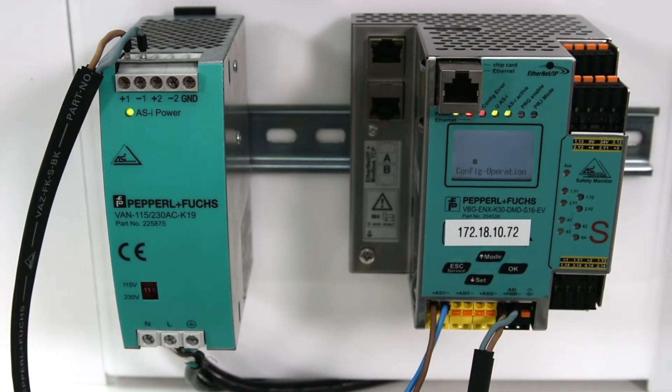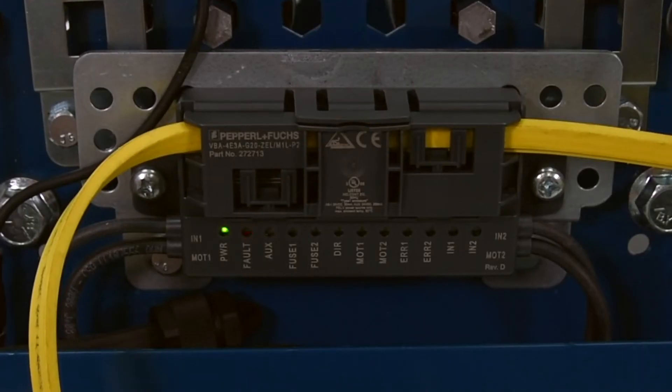Donius, why is there a 5A peripheral fault on the AS interface gateway and an LED flashing on the G20 module?